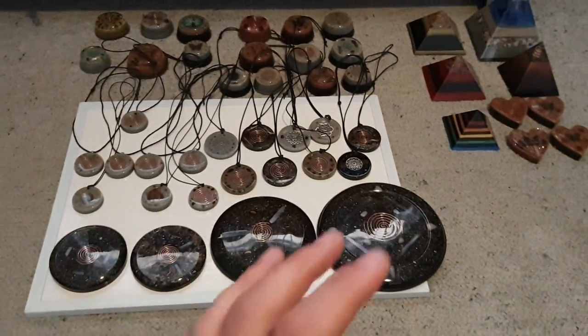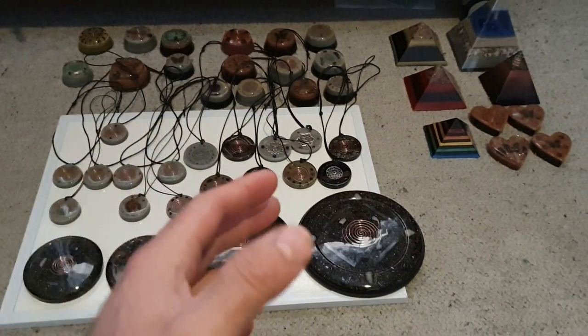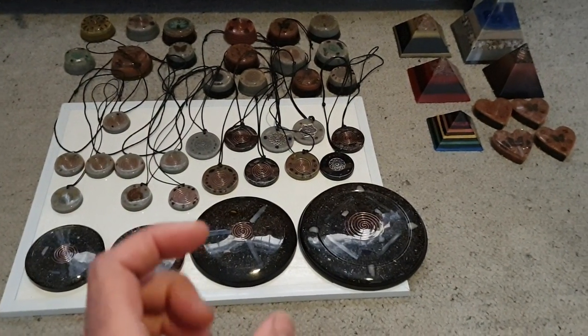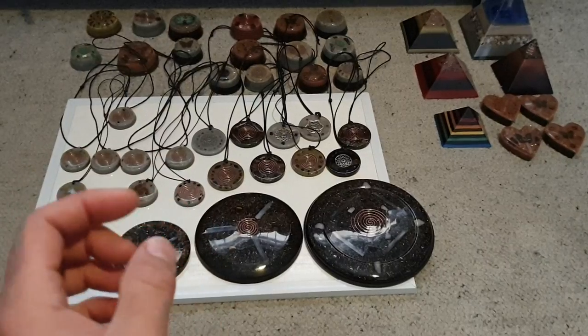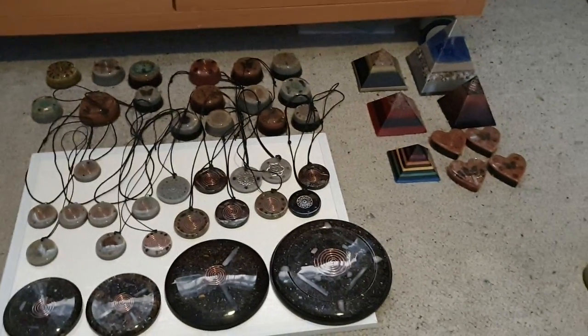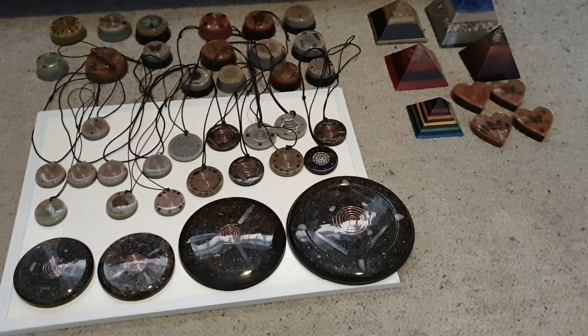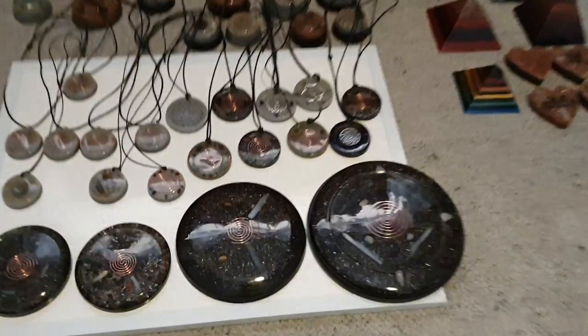Outside I've got some orgonite that's drying in the sun, fresh out of the mold, and you'll get to see what they look like fresh out of the mold and then the work I've got to do to get them to a finished state. There are a few different designs outside, so just hang around until more towards the end.